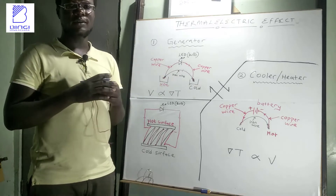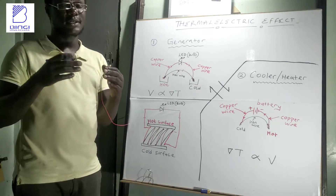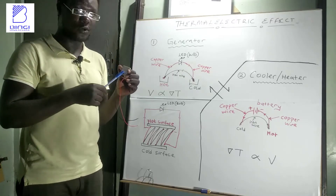The purpose of making this video is to see how we can quickly generate electricity using water of different temperatures and thermocouple modules.